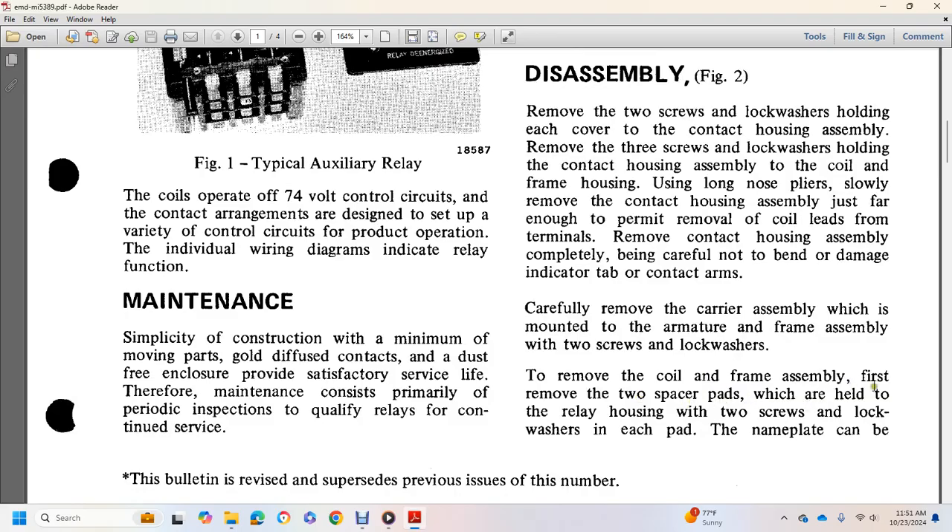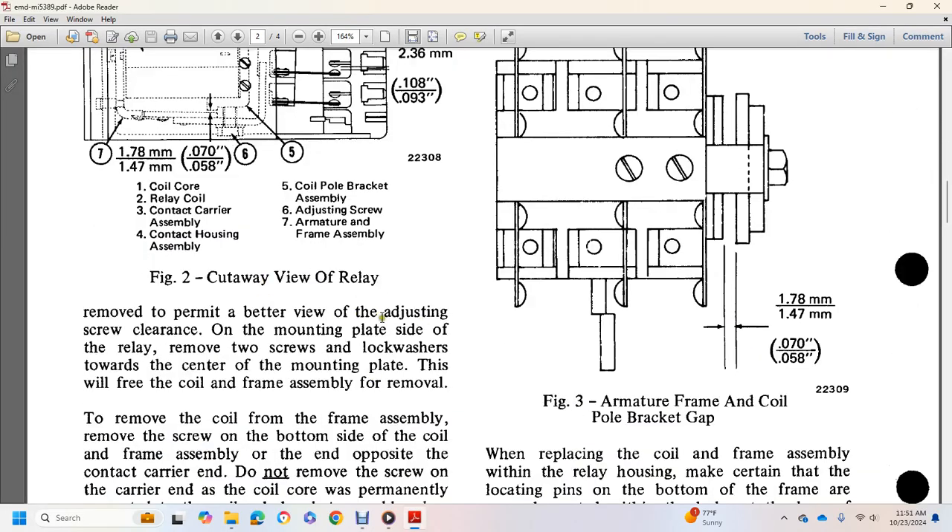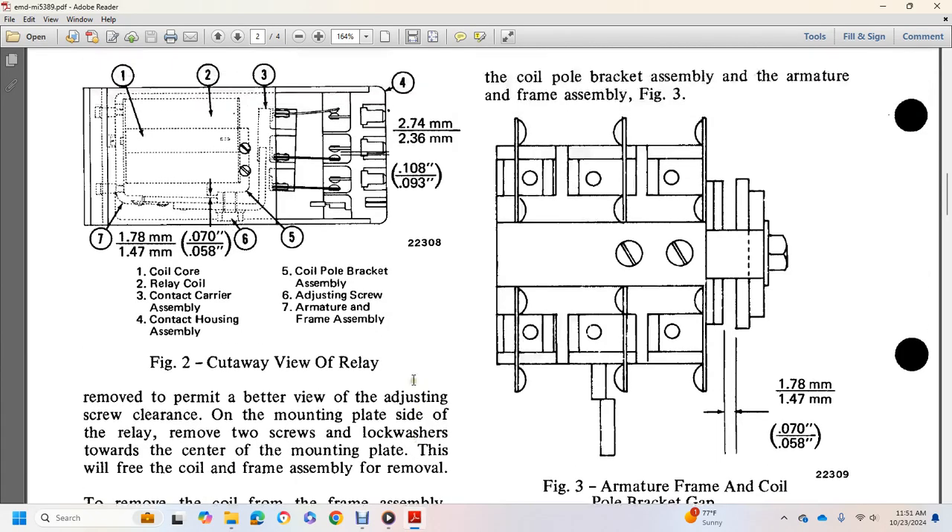Remove the two spacer pads which are held to the relay housing by two screws with lock washers in each pad with the name plate. Remove the adjusting set screws and remove the carrying plate. On the mounting plate side of the relay, remove the two screws with lock washers. Remove the mounting plate to free the coil and frame.